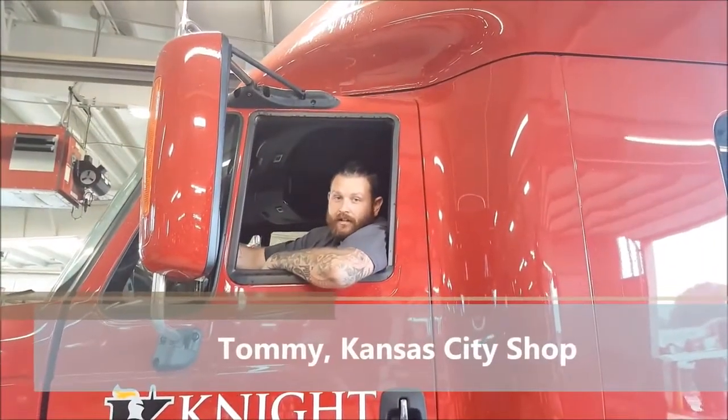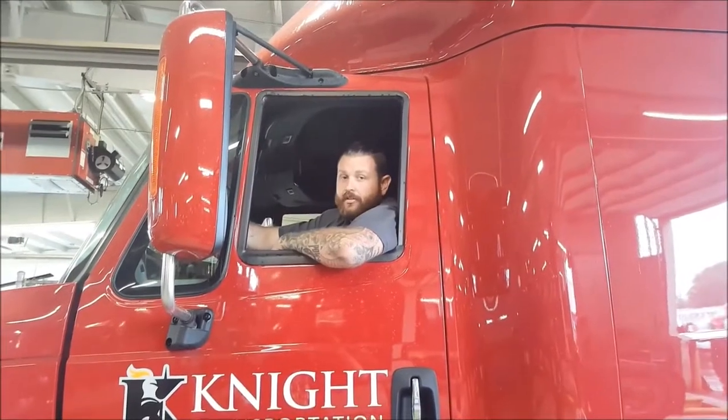Hi, I'm Tommy. I'm the shop foreman here at Kansas City Shop. Today I'd like to talk to you about bunk heater operation and what you as a driver can do to ensure its functionality at all times.